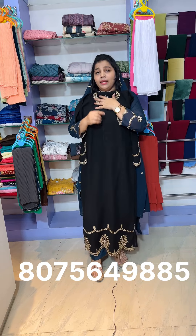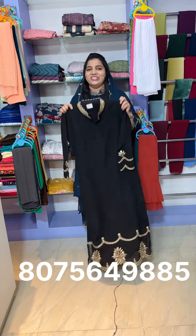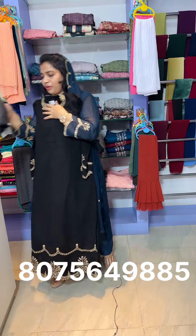This is the full length size — this is the top. You can use it with a high neck. The second shade is black, available on the bottom as well.